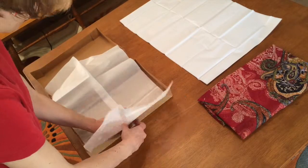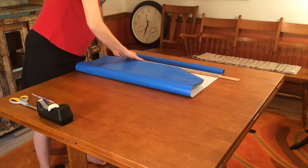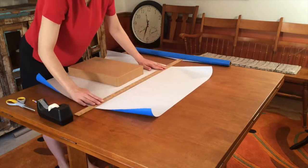Place item in the box. Roll out your wrapping paper and mark where you need to cut. For most boxes, a second cut will be needed.